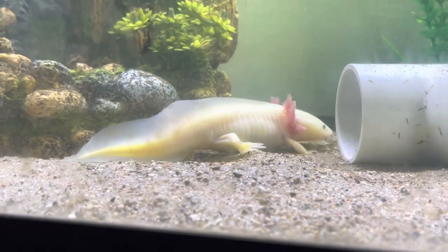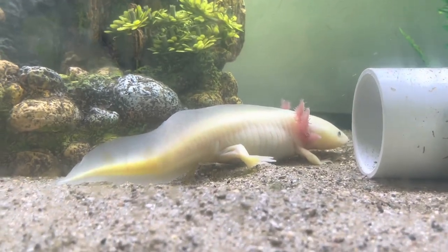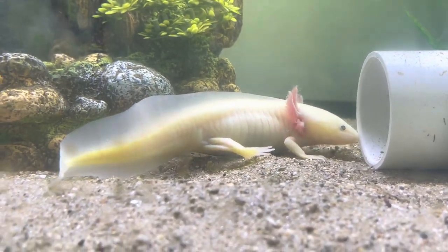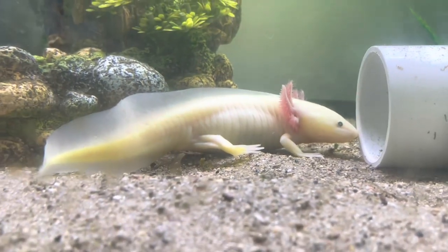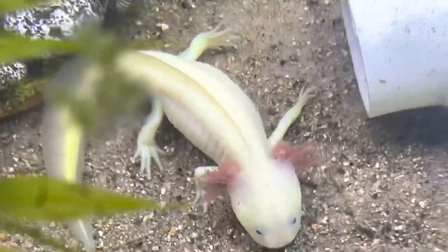Up here is one of my suspected female juveniles — she's younger than Blink, I think she's barely at a year. I suspect she's a female just because she is fairly round, and you can see she doesn't have that bump at the base of the tail. I'm pretty sure she's been gravid. You can look at Bucky from the top too — she's got that super round belly — and this is why I'm fairly certain she's a female.